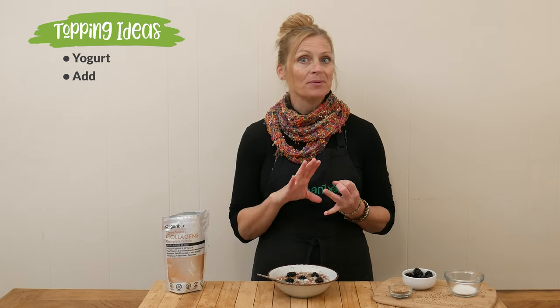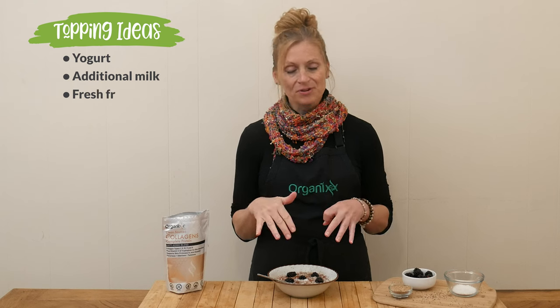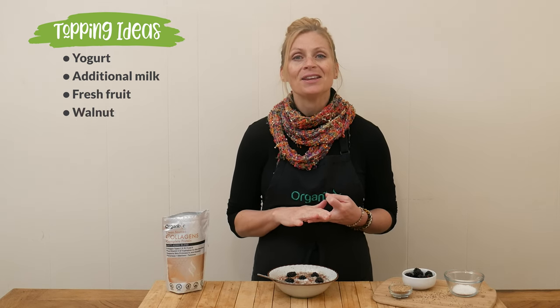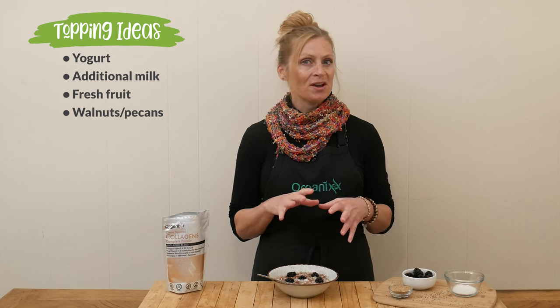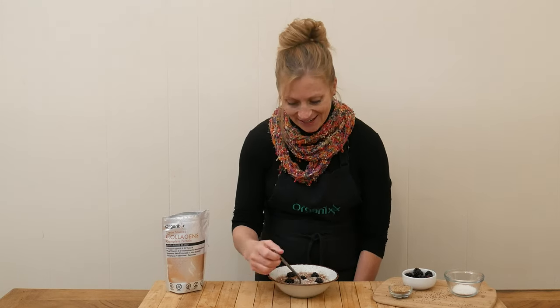We are ready to give this cereal a taste. Some other topping ideas are maybe some yogurt, some more milk, some fresh fruit — other types of fruit aside from these blackberries that I used — or maybe some chopped up walnuts or pecans, which would be really delicious. So let's give it a taste.